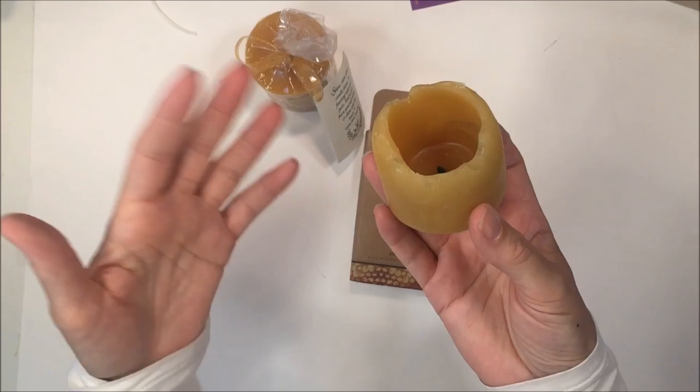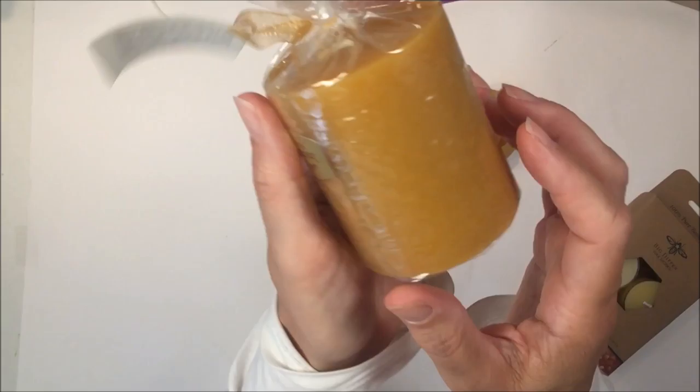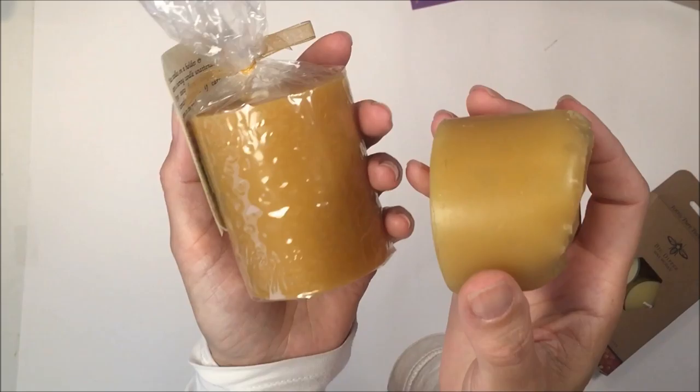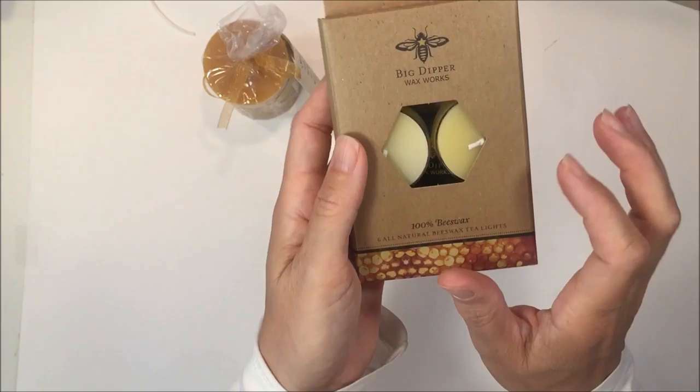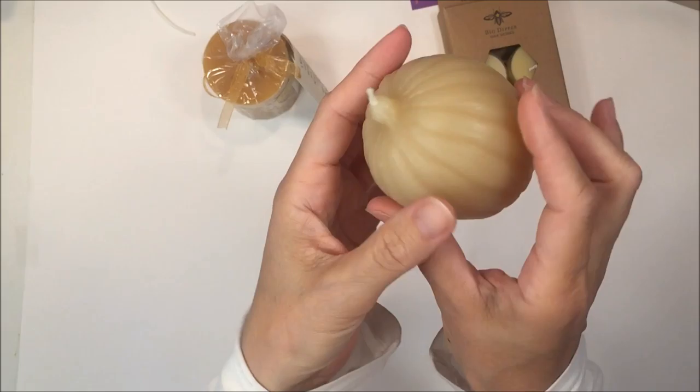We also have some candles. This beeswax candle — we've been using these every year at the start of the year, and especially in winter we like to light a candle at the start of our homeschool day. We had to get another one because this one's just about done. They smell amazing — these beeswax candles are so lovely, they add a nice ambiance to your homeschool classroom. We also got the little tea lights and one shaped like a pumpkin for the fall.